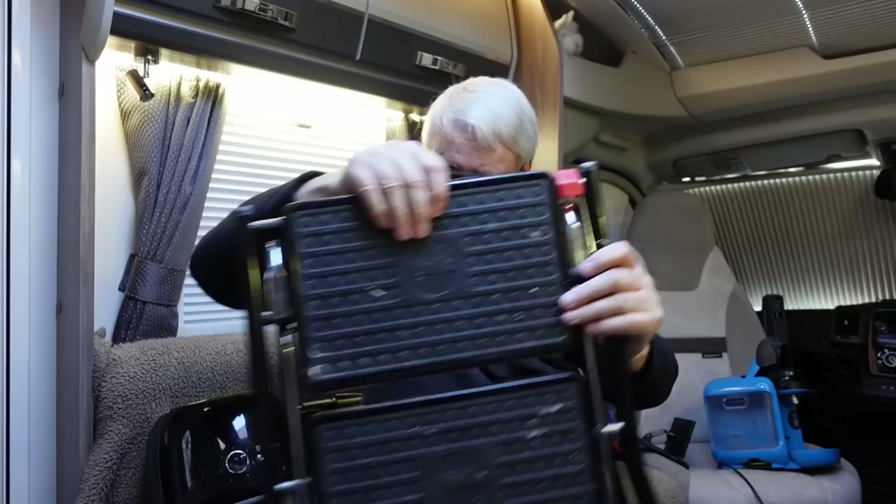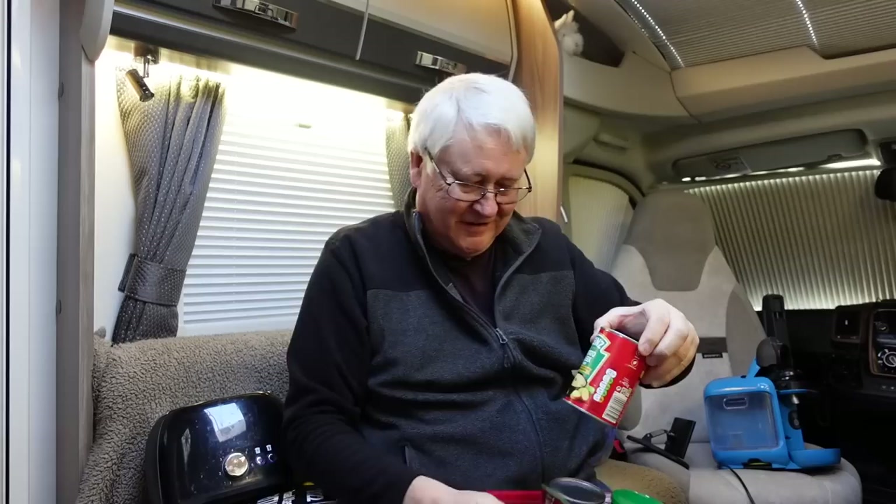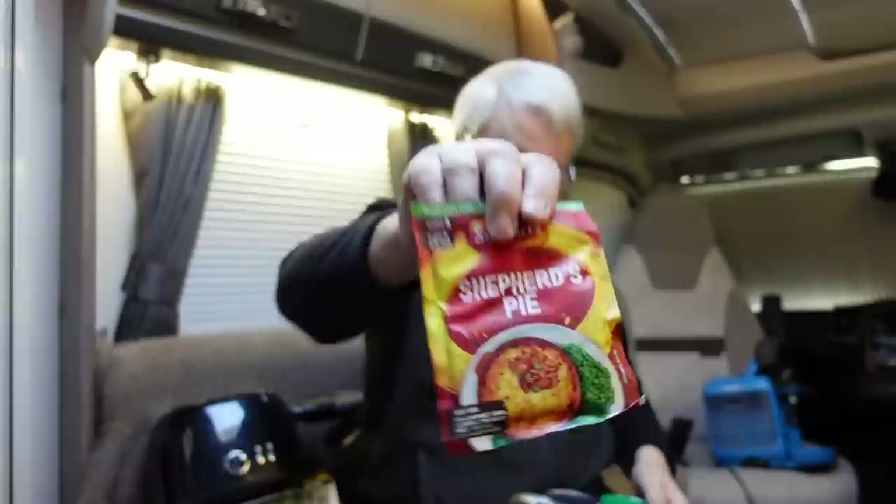Backup food — always useful to have a bit of backup food. You never know when you're going to need it, so keep a few tins and packets in your motorhome. And if you fancy popping out for the day, it's nice to know you've got some food ready and waiting for you.